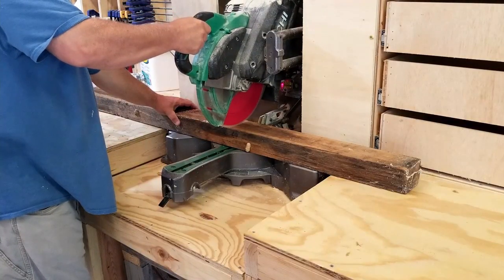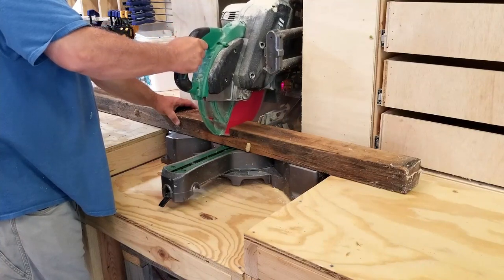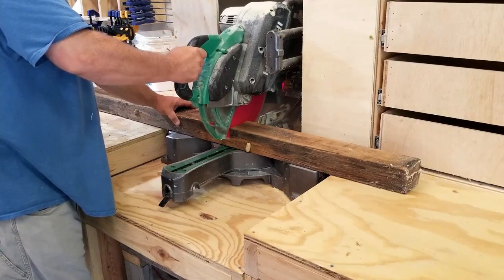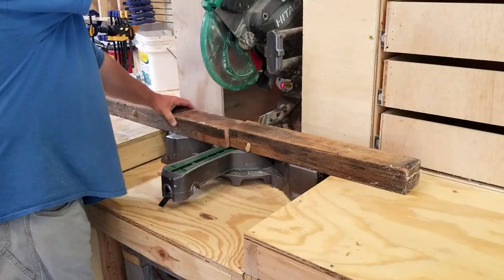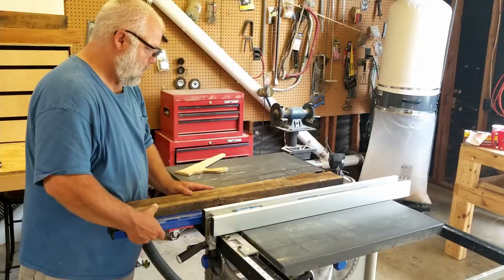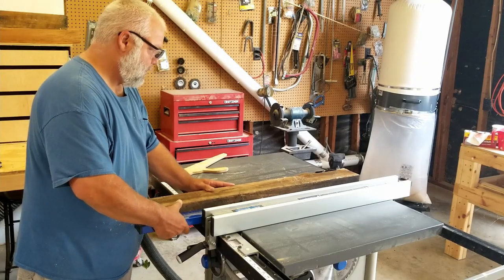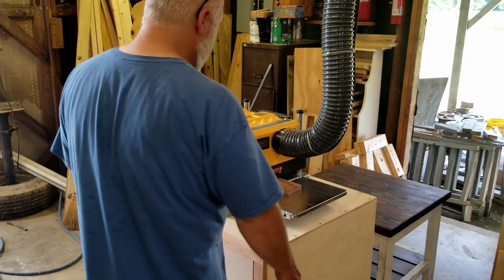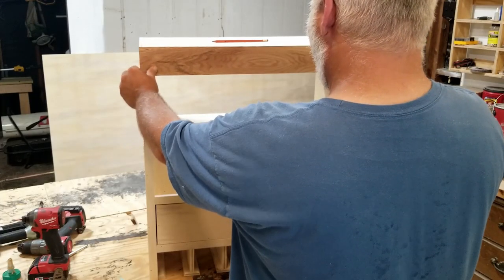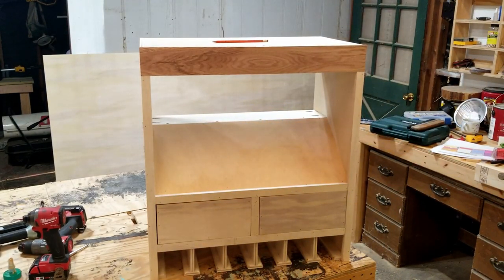Now the top trim piece. I'm using an old runner — if you've seen some of my other videos, I've actually talked about this before. It's a runner off of a pallet from my work. I'm just going to cut it to length, then joint one edge on the table saw, and then run it through my planer. And I think it looks pretty good just for an old piece of garbage wood that was going to be thrown away.